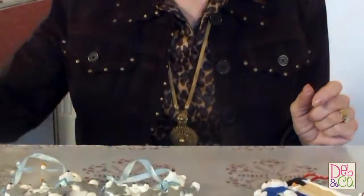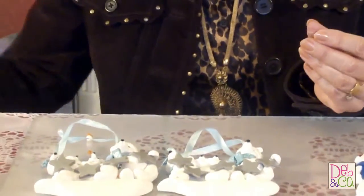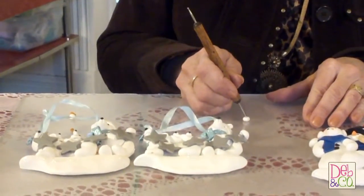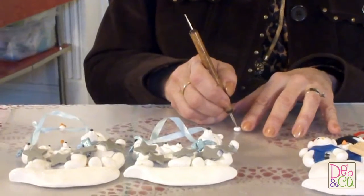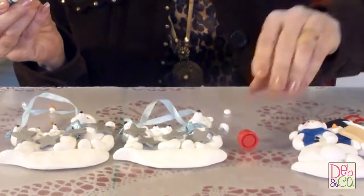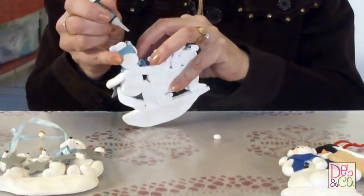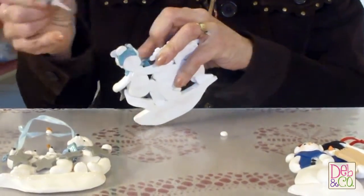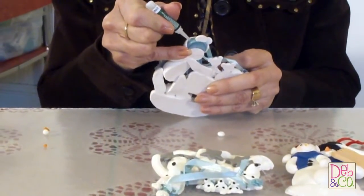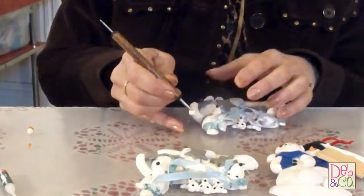I have my clay right here — my white and my orange for the snowmen's noses. I'll start with the polar bear. I've already rolled out my little ball of clay, and I'm going to make the ear shape by pressing my stylus in here. The secret to getting them to hold is you have to use super glue or crazy glue before baking, otherwise they just will not stick on or hold. So I just put the glue on where I want the piece to go.